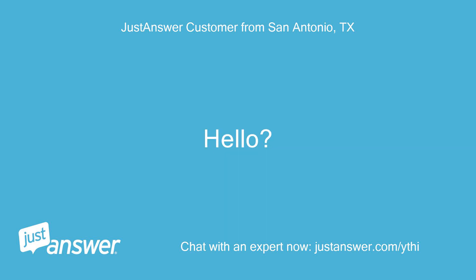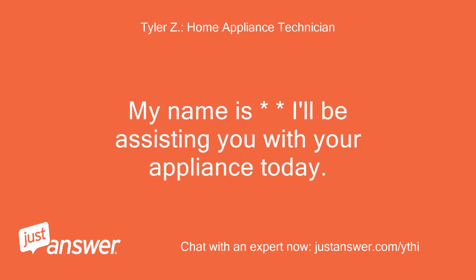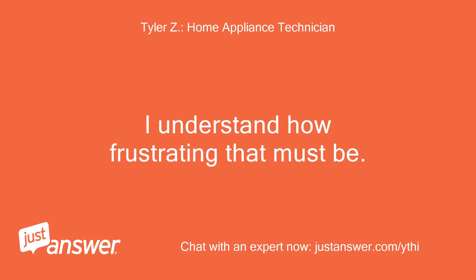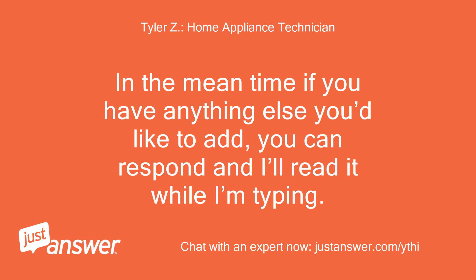Hello? Good afternoon. My name is — I'll be assisting you with your appliance today. Please give me a moment to review your question. I'm sorry to hear you're having issues with your washer — I understand how frustrating that must be. If you don't mind, please allow me a few minutes to type. In the meantime, if you have anything else you'd like to add, you can respond and I'll read it while I'm typing.